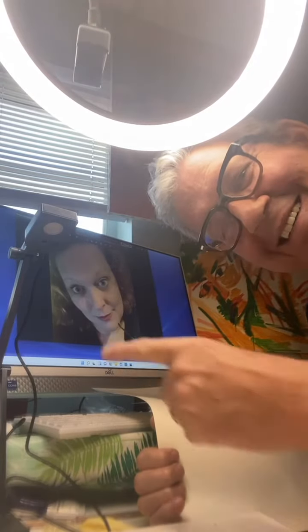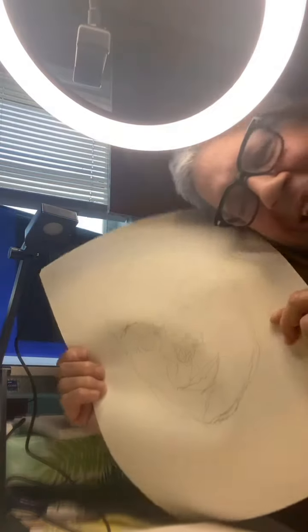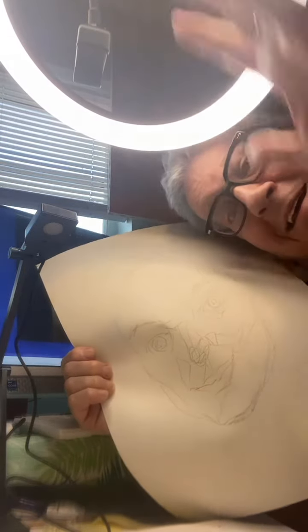Good morning! Today I'm trying to do this portrait again. I started with this and I'm miles away, but wait!